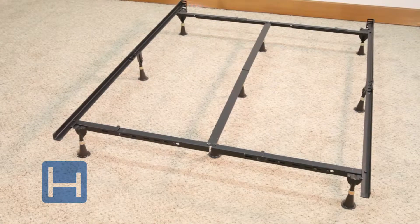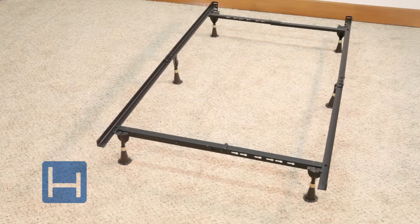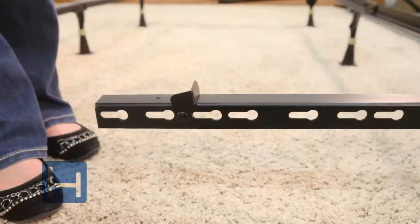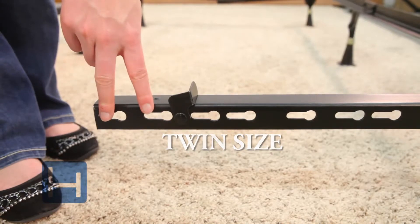When adjusting to a twin size, you will not use the center section. Fold up the center section and store in a safe place for future use. These are the keyholes you use to adjust your frame to a twin size and twin extra long.